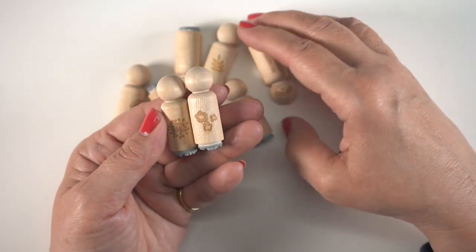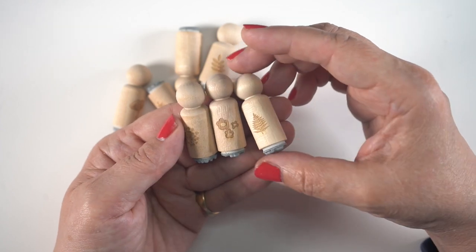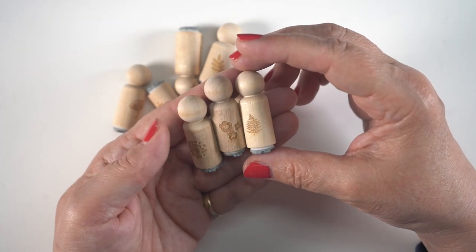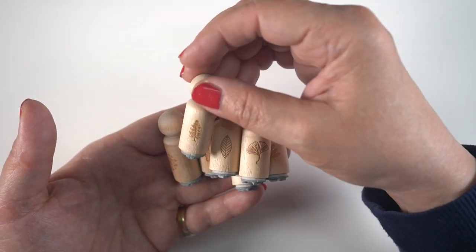I'm Sandy Alnock, and I discovered these cute little stamps by a company called Sniggle Sloth. They're very tiny, and I'm going to turn them into a giant piece of artwork. Like, really big. Are you ready?